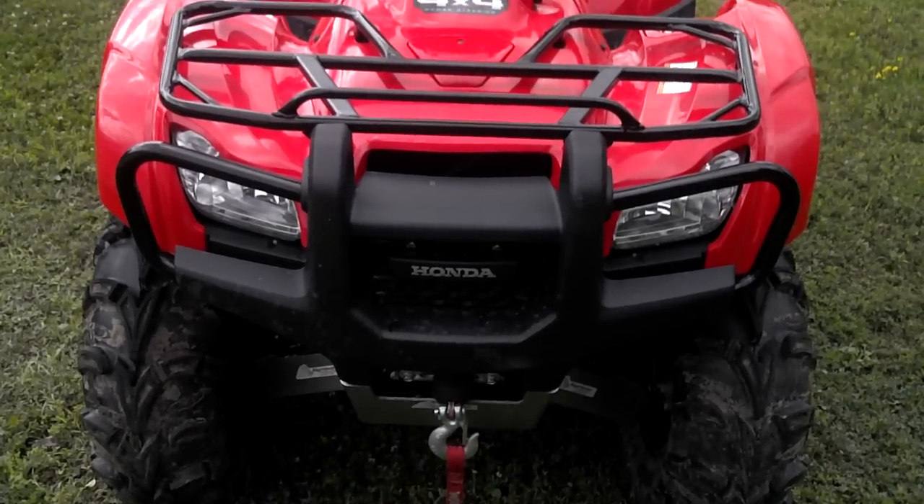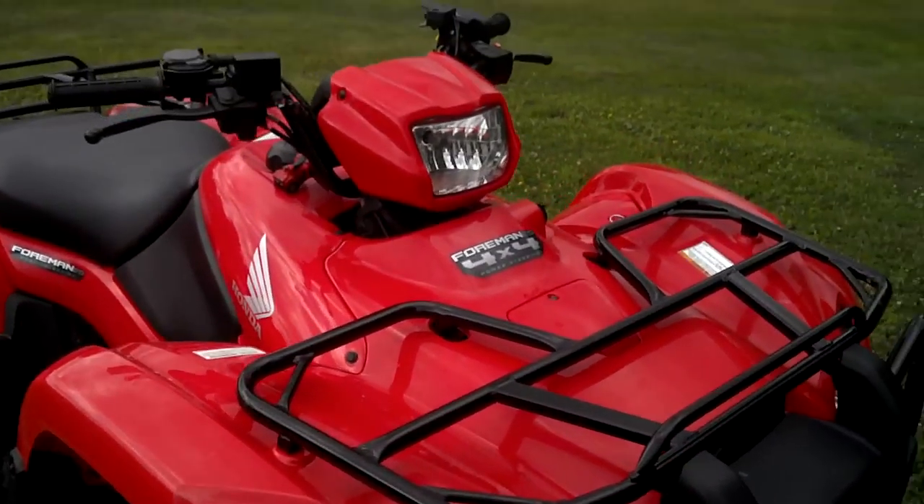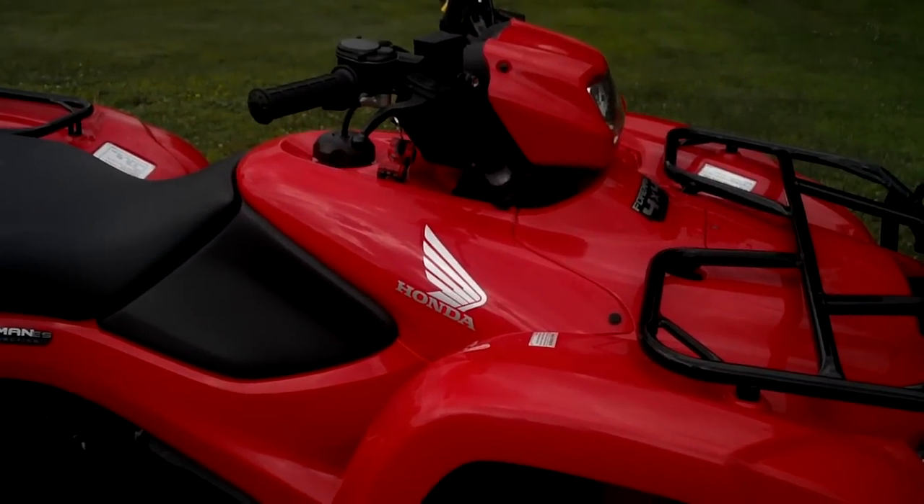Hey YouTubers, this is Billy. What's going on? This is my 2012 Honda Foreman 500 with electric shift and power steering.